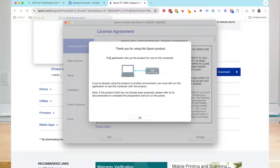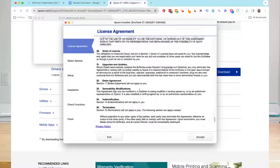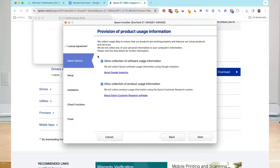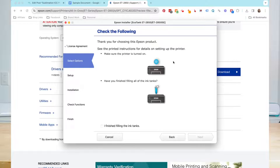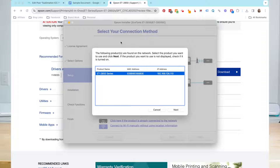You'll get a few warnings here. The first is that it's going to set up the product for use on this particular computer, so I'm going to click OK. Then we have our license agreement — I'm going to click accept. Here it's going to talk about data collection; you can decide whether or not you want it to collect data. I'm going to click next. Then the installer will confirm that you have your printer turned on and that you have ink in the tanks. You have to click a little box that says I finished filling the tanks, then click next. If you have already used this printer on your network before, it may find it for you — and it is finding me. If not, you'll have to go through setting it up. So I'm going to click next.